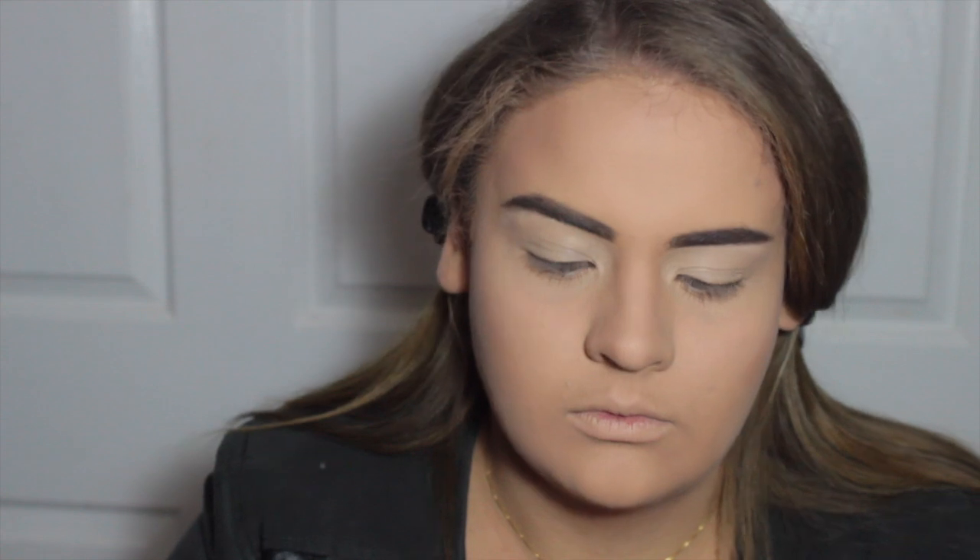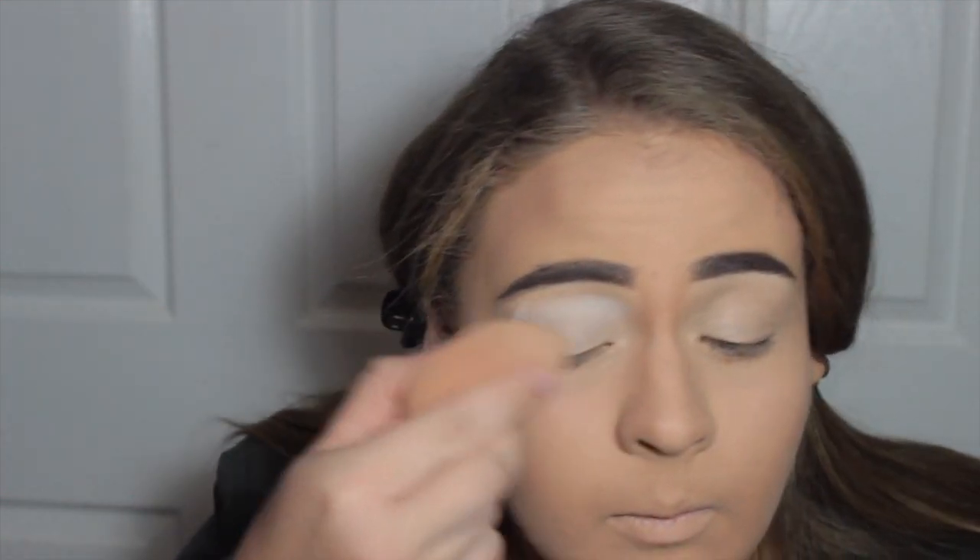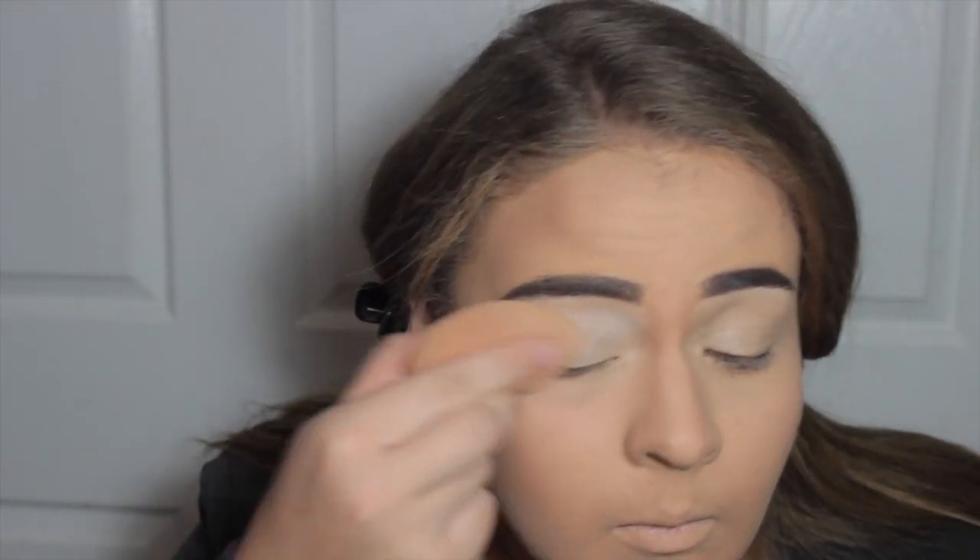Then I'm taking some Cody Airspun translucent powder on a beauty blender and just setting the concealer in place so the eyelids aren't sticky for eyeshadow.